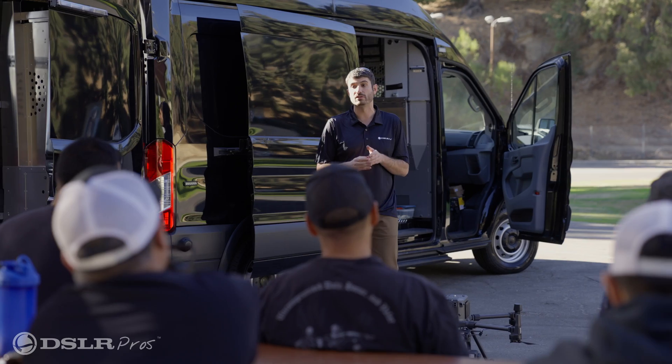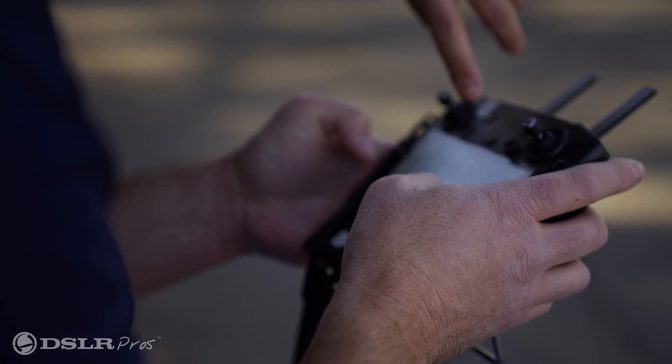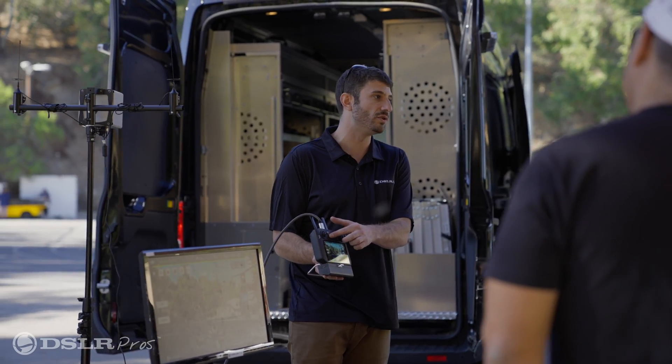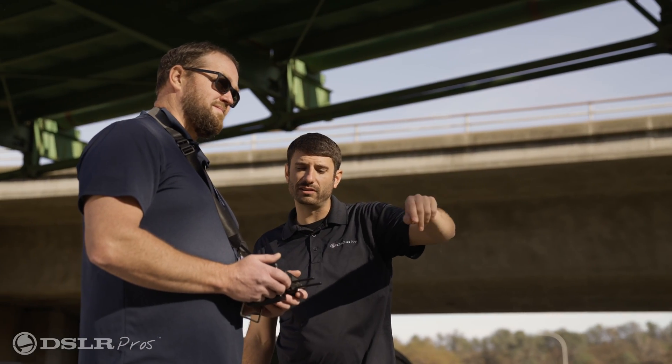And now for a limited time, every DJI Matrice 300 purchase comes with one free day of training for both you and your team at your location. One of our expert trainers will travel to you anywhere in the continental United States to make sure you get in the air safely and efficiently.